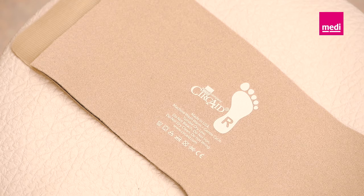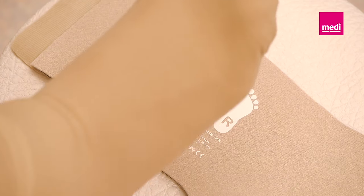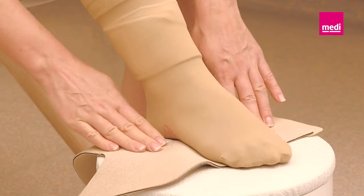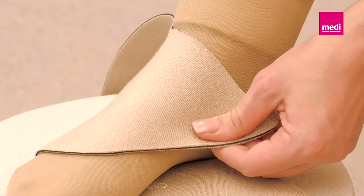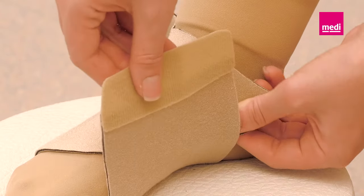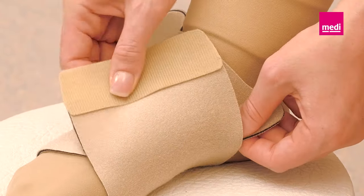For the right foot, the right foot symbol should be visible. Center the arch of the foot with the footprint symbol. Pull the outer strap with firm tension to the inner ankle and hold the strap in place.